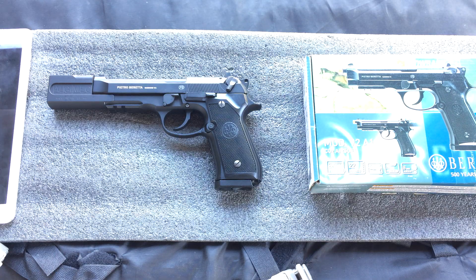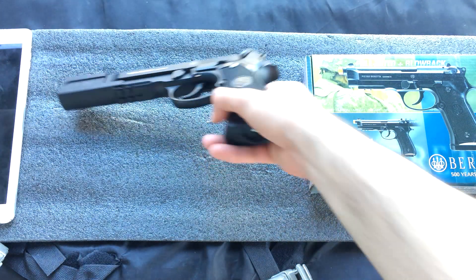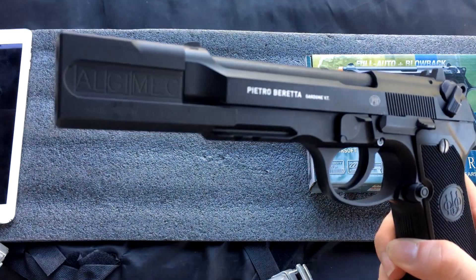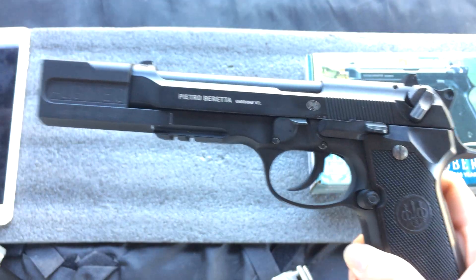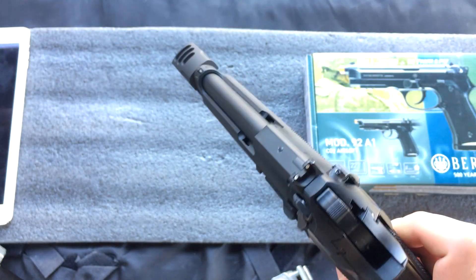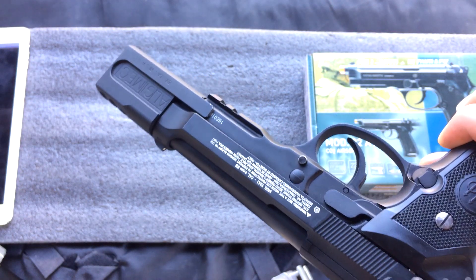The Beretta M92 and maybe a silver M9 are the only M9s that I really like. Another reason I like it is that you can put this Hitman comp on it. I love this — it's one of the main reasons I had to get this, because it would just look so badass with this Hitman comp on the front.